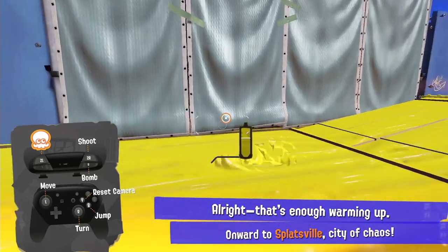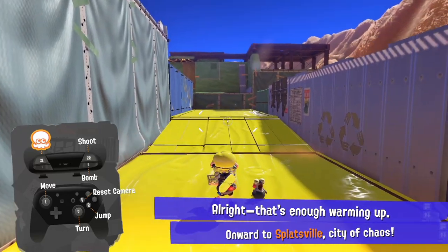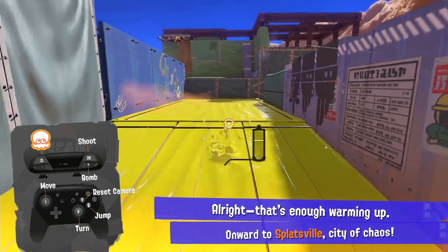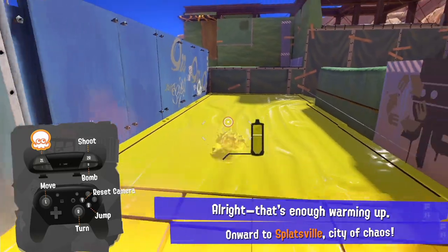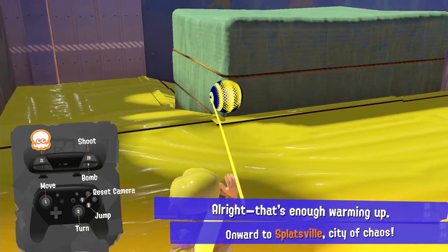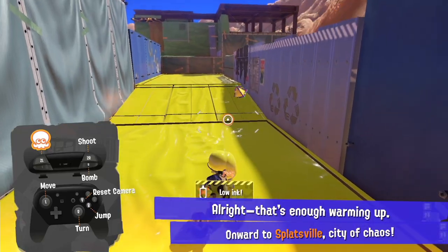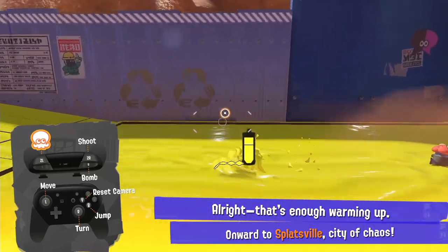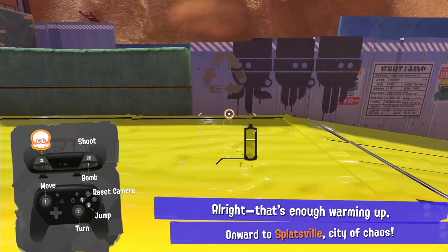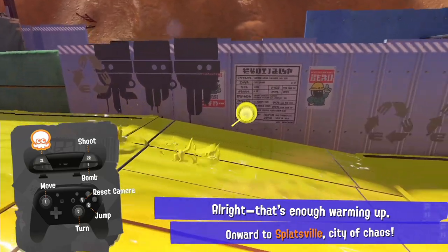There's a second trick from the previous games — see how when I swim and try to change directions, it's slow to turn. What you can do instead is, while swimming, pull out your grenade and then go back into the ink. The grenade actually allows you to walk, and walking lets you shift your momentum really fast. So instead of turning slowly, you can just redirect immediately.